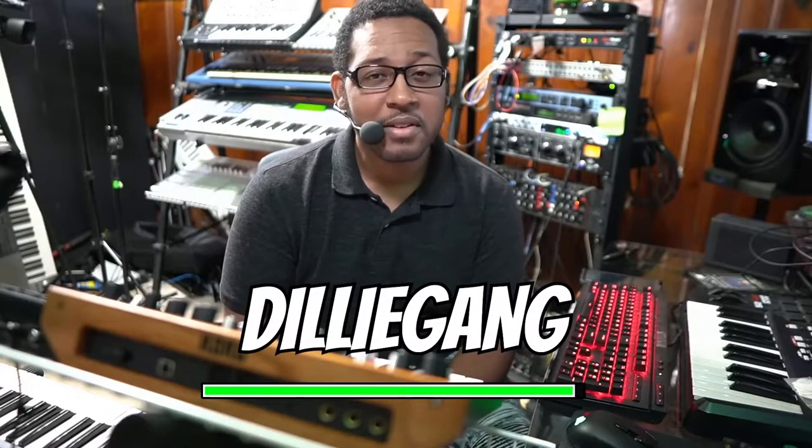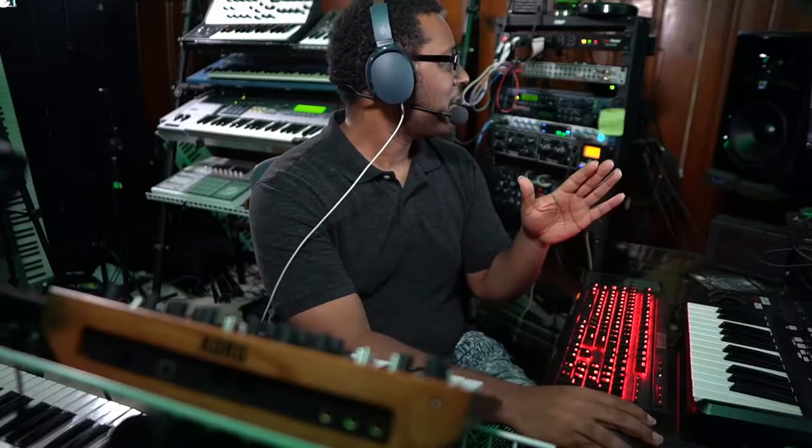Without further ado, let's go into the video. Welcome to Dilly Gang — the channel that provides tutorials and reviews on the tools helping you make an impact in the world with your music and content. In this video we're going to do a tutorial on New Jack Swing. I got the NPC on the screen right here in front of me, got my keyboard, and what we're going to do is make a simple New Jack Swing groove.